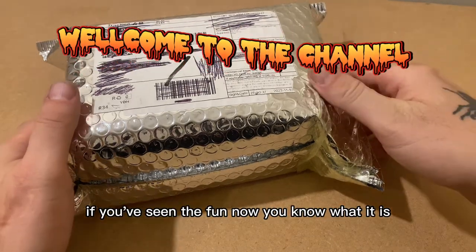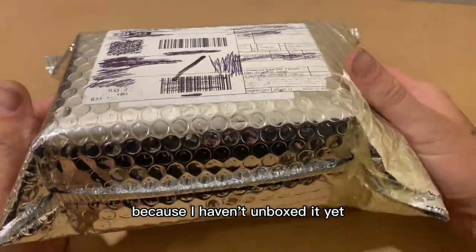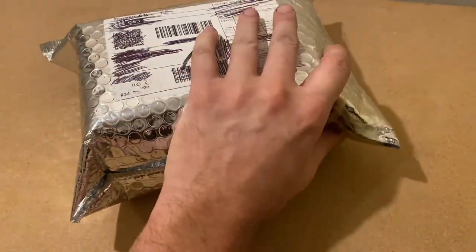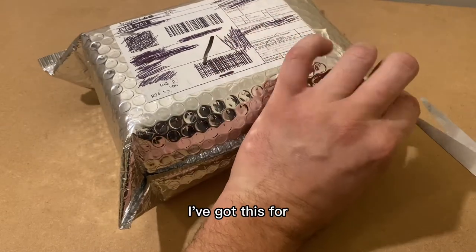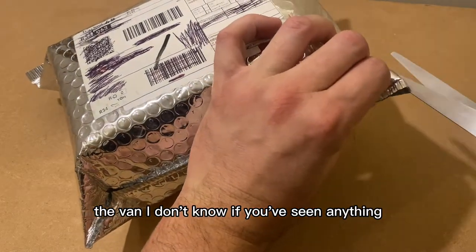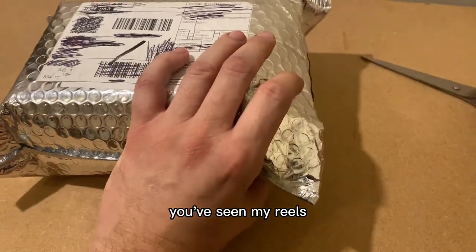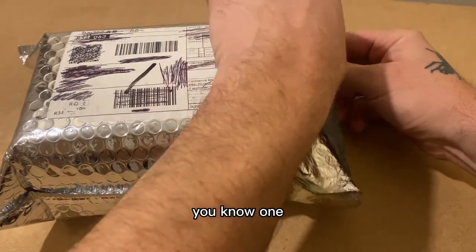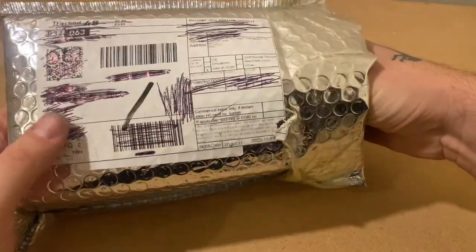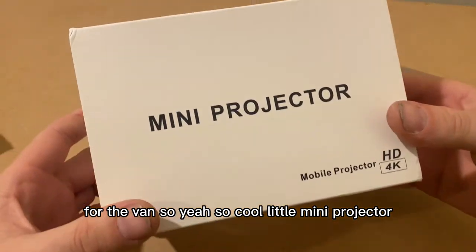Welcome back to the channel guys. I'm just doing a little unboxing — I haven't unboxed it yet, I've been waiting all day. I've got this for the van. If you've seen my reels you'll know what I've been up to lately. I've just bought a van and this is going to be for the van — it's called a little mini projector.